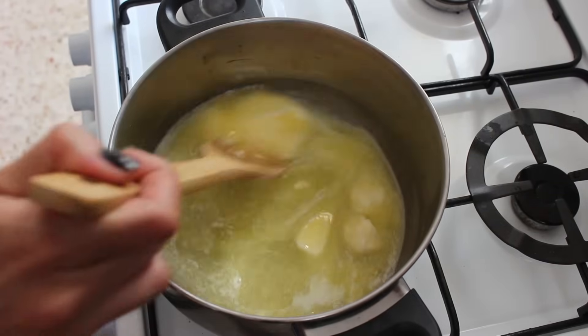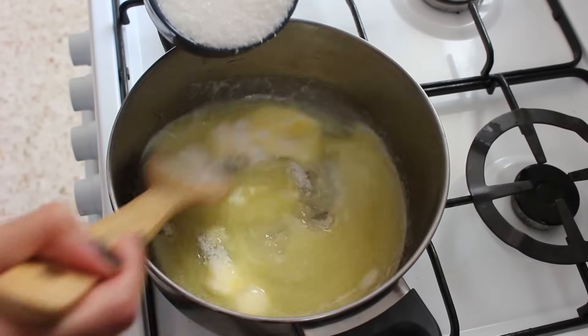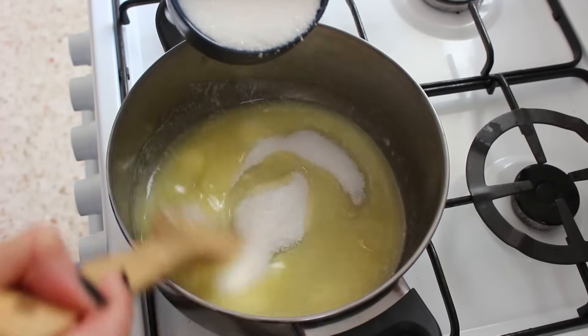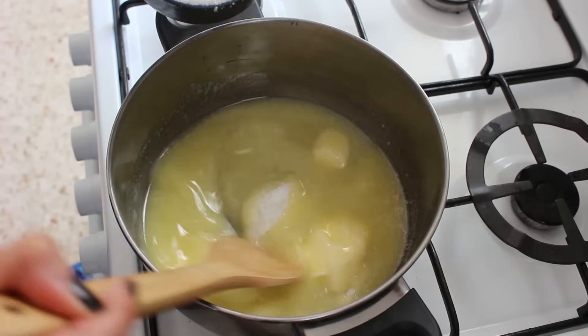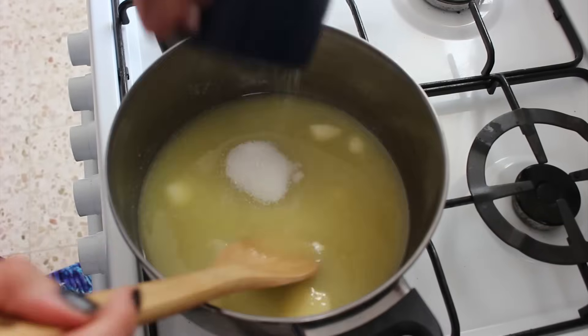Then once it's started to melt down a bit, I'm adding a cup of sugar. I like to add it a bit at a time, stirring as I go, so that the sugar gets absorbed into the butter. Otherwise you kind of just end up with a big mountain in the middle.